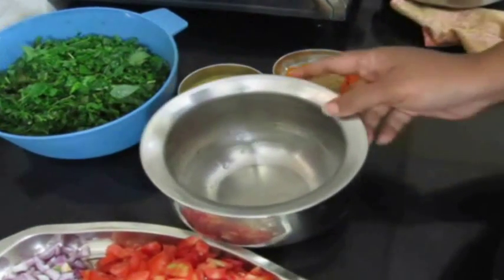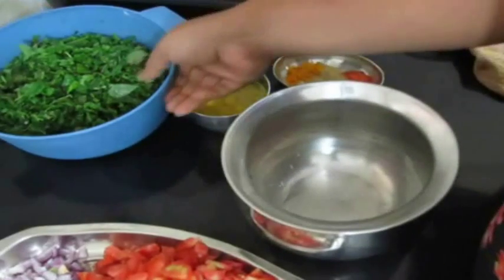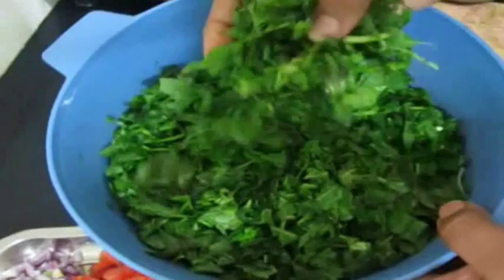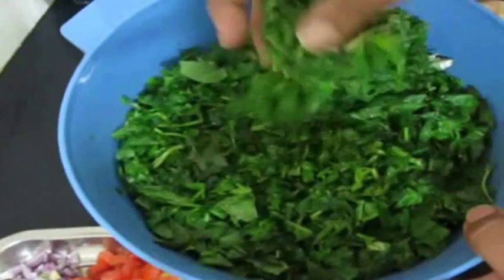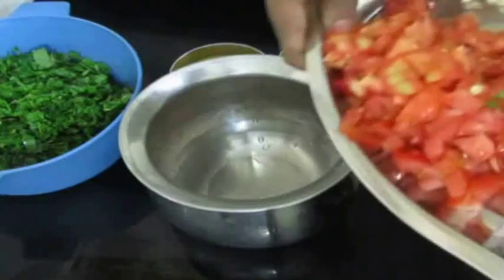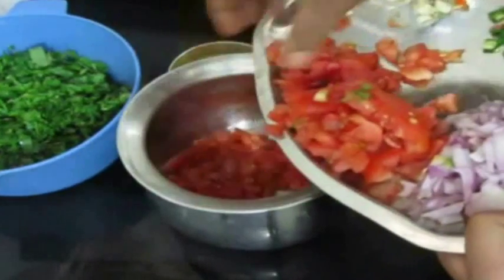What I've done is I've gone ahead and washed the spinach thoroughly and finely chopped it, and now I'm going to use this for the curry. But first, I'm going to cook the tomato, onion, and chilies along with garlic in a pressure cooker.